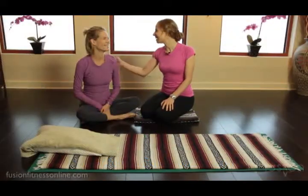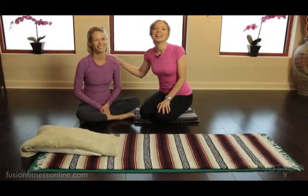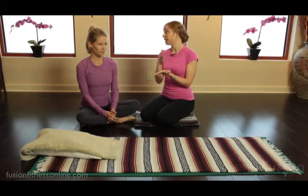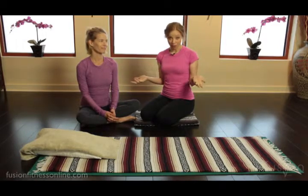Hi there, Casey and Jen here with another Fusion video. Today we're going to be talking about some frequently asked questions. One of the questions that we get asked a lot is: why are the Hundreds at the beginning of the classical repertoire?